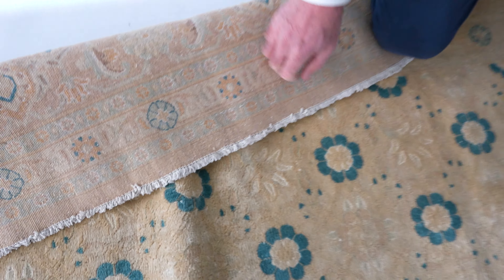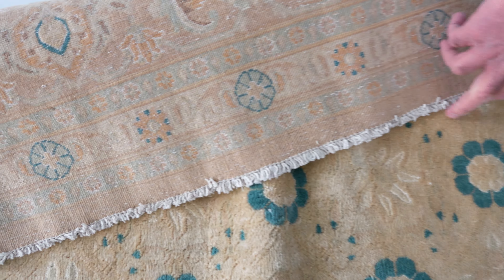This is probably mid-20th century Persian. Really amazing weave. Look how fine that is.